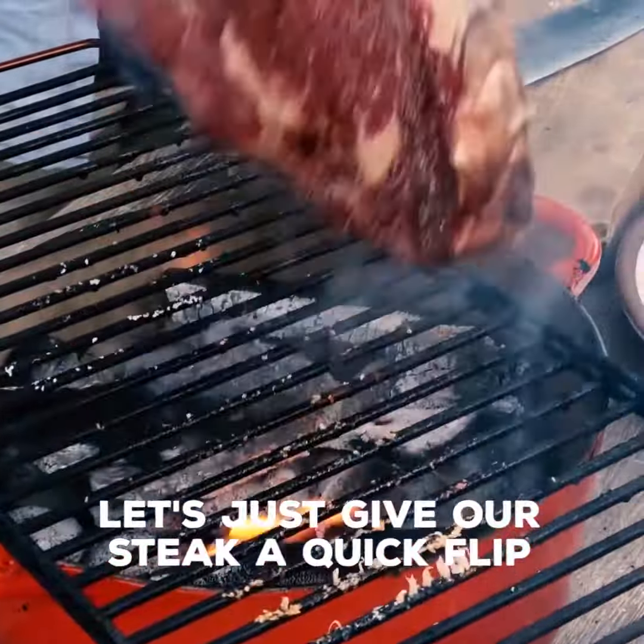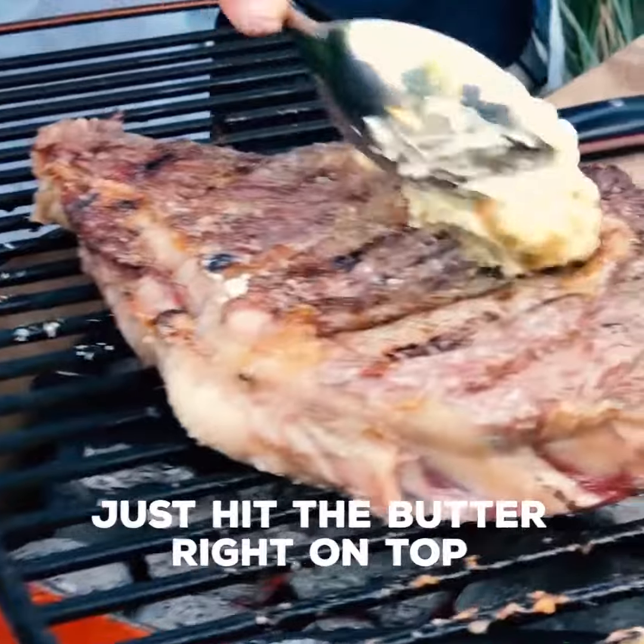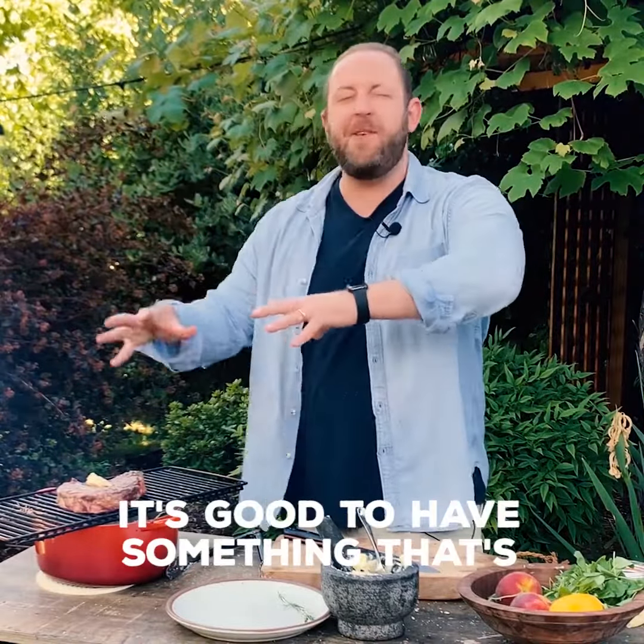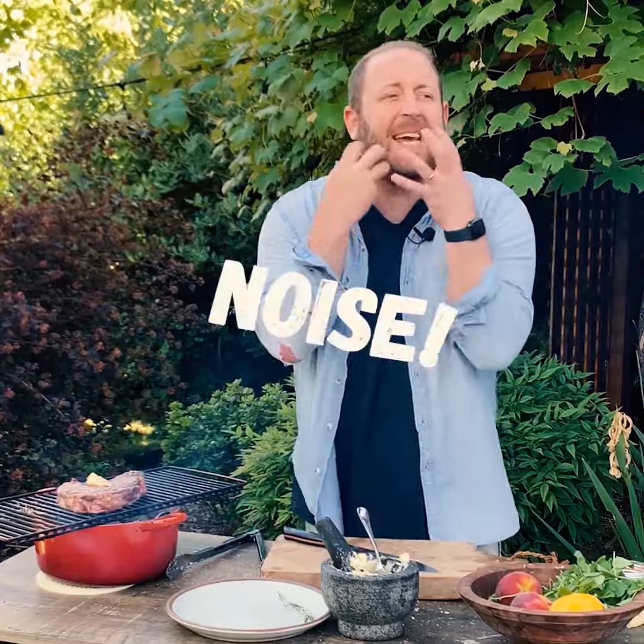Let's just give our steak a quick flip. Just hit the butter right on top. Whenever you're cooking, it's good. You want something that's going to bring a lot of noise.